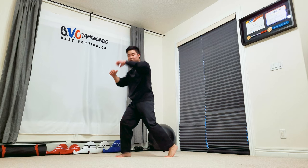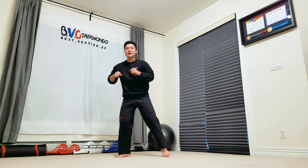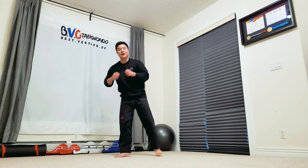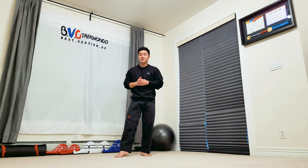If you notice, when I do this motion, I actually tuck my hands in so I go large, medium, small, and tight to my body so I can get that velocity of spin.